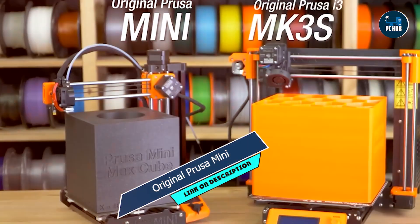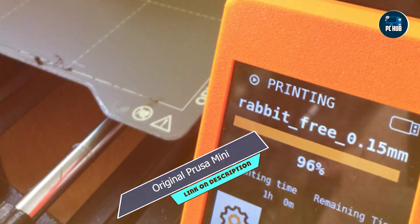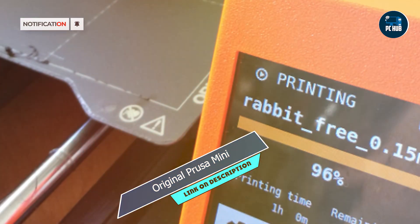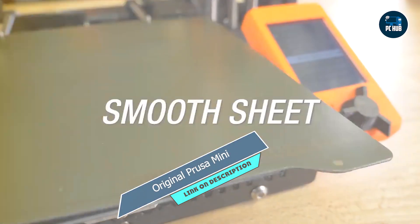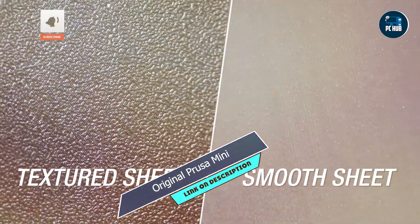Kicking off our list at number one is the original Prusa Mini. This compact yet powerful 3D printer is the perfect entry point for beginners. With its sturdy construction and user-friendly interface, you'll be printing your creations in no time.